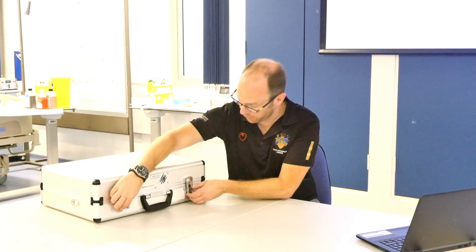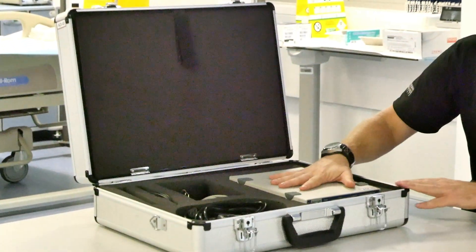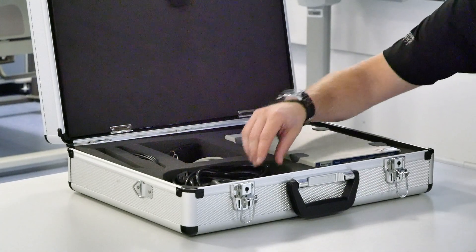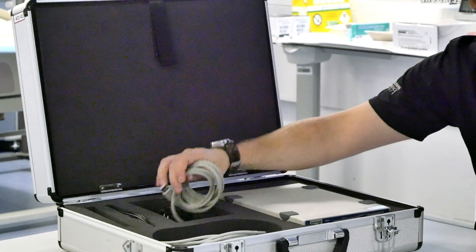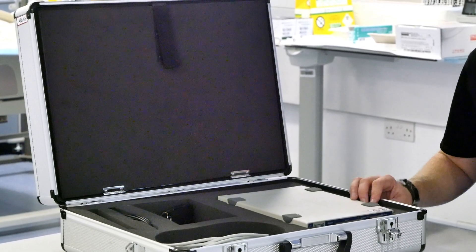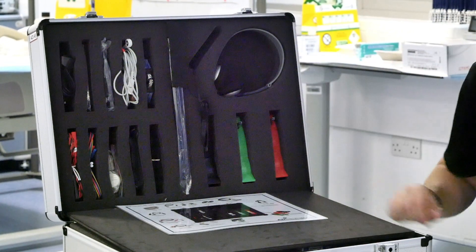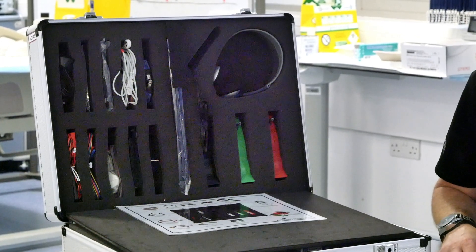As you can see, the entire system comes in a suitcase. When you open the suitcase you'll see the actual PowerLab computer system along with a compartment that contains power cables and a USB cable to connect the PowerLab to the laptop. Next to that, in the top of the case, there are many different plugs and inputs that you can use for the different practicals.